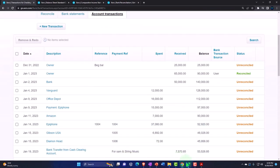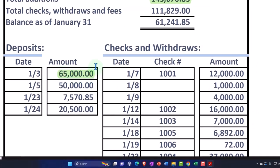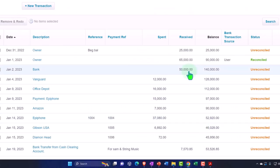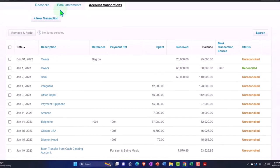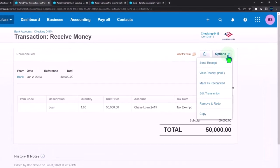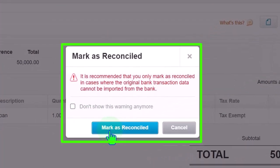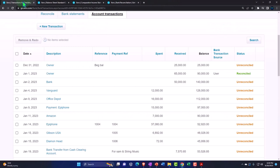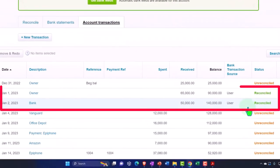Let's go back to the transactions tab and make that one green. The next one is 50,000 on the 1st. Here's the 50,000 — we did it on January 2nd with a slight timing difference, but the date should be pretty close. I'm going to right-click and open in a new tab, go to options, and mark as reconciled. We're forced to reconcile it. Let's update so we can see it — those two items are now reconciled.